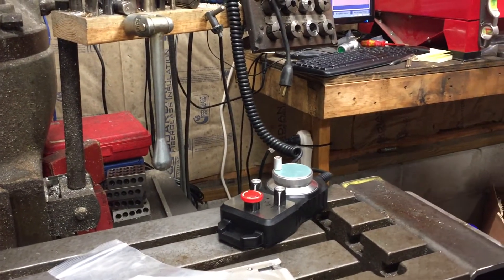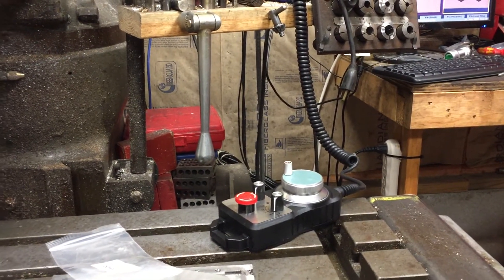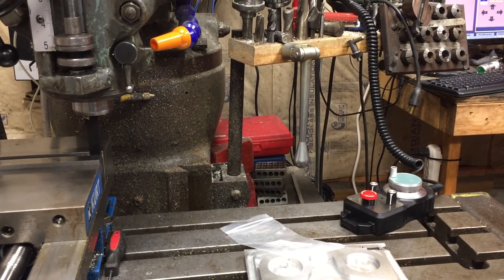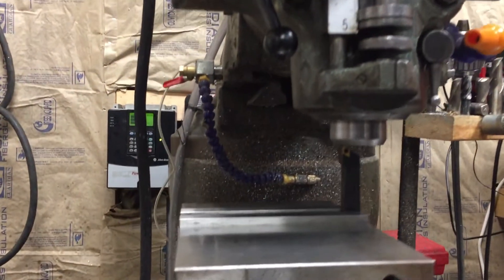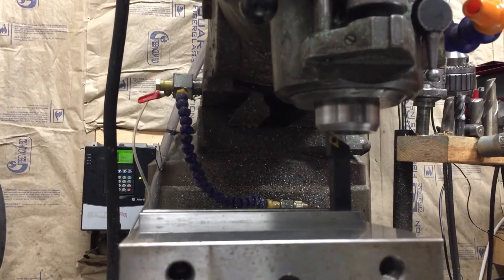Just a word of advice: buy a 24-volt hand wheel. I burnt mine up - and it wasn't even in the software yet - so I had to order a new one and put it back in. Now we're going to get set up to cut this.